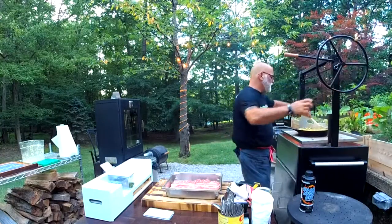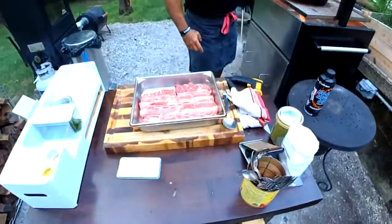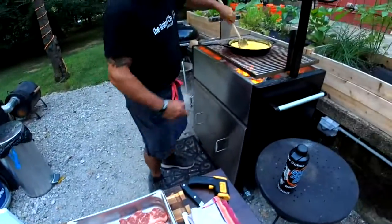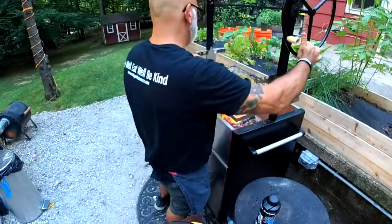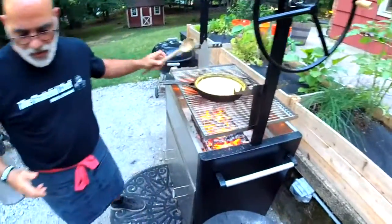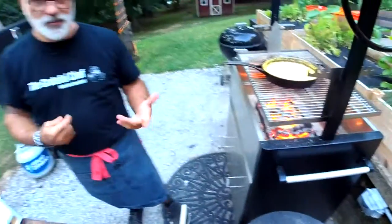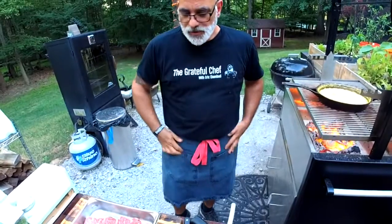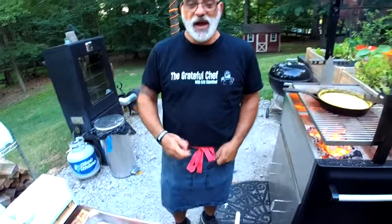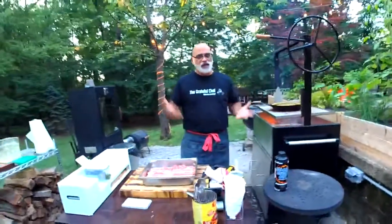Now we've got a nice simmer going. You can kind of see me walking away from the fire a lot because it's really hot over there. Kevin asked how to get the ashes out — I use a brush and a scoop, like fireplace tools. I'm looking for short ones to make it a little bit easier. I also have an ash vacuum but the filter clogs up so quick.